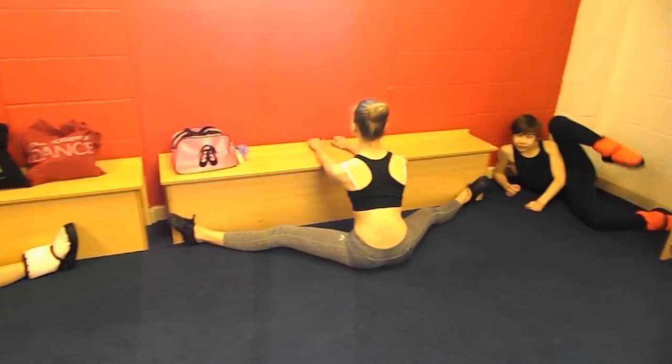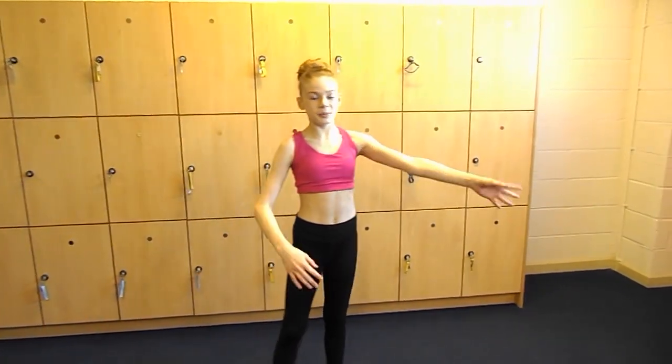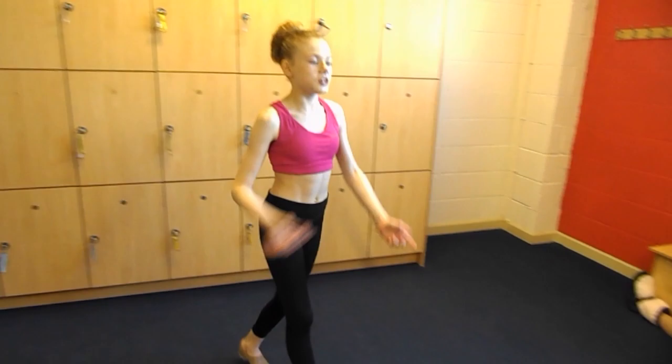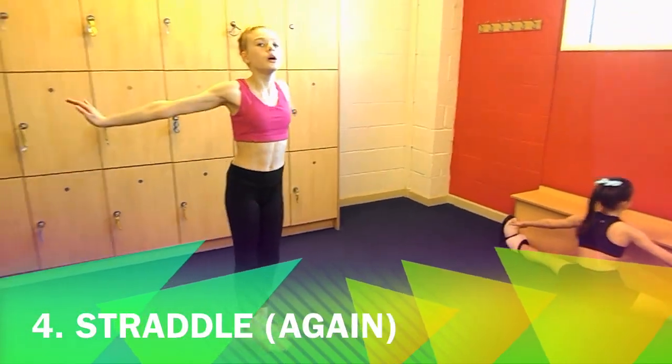So if you can see, I'm going against the wall. Hold this for about a minute to two minutes — and obviously you'll be holding it longer. Once you've done that, you can go into a straddle, and if you do this every day, that will get your straddle wider.